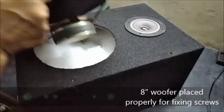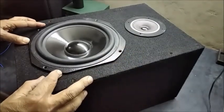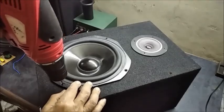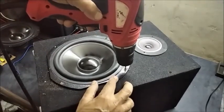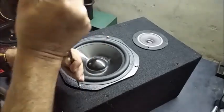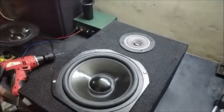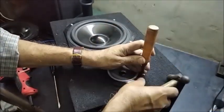The 8 inch woofer is now placed in position properly. Screw holes are made by drilling machine and the screws are fitted to hold the speaker tightly with the cabinet. Screw holes are also punched for the tweeter and the screws are fitted to hold the tweeter securely.